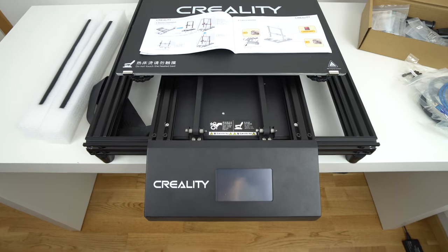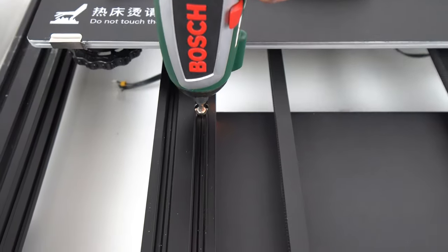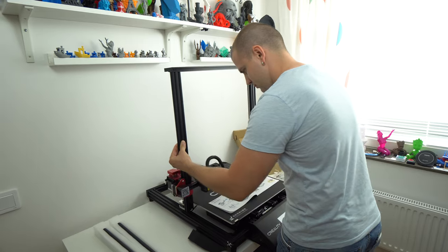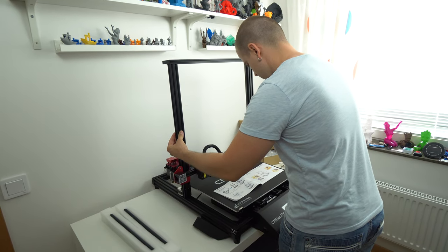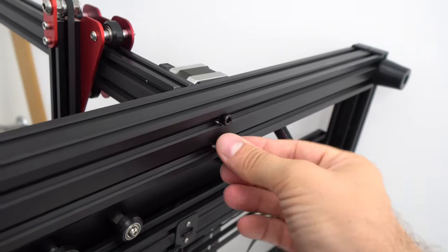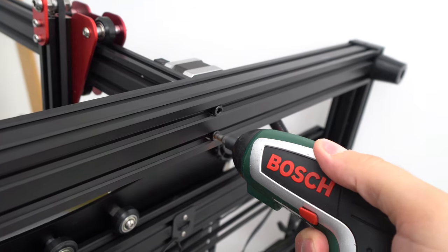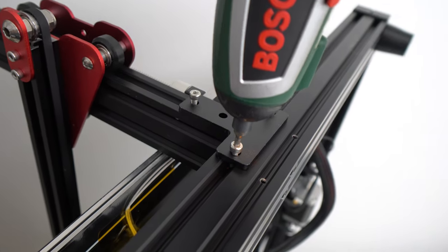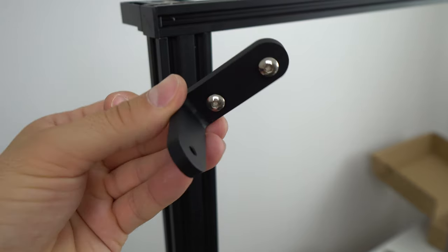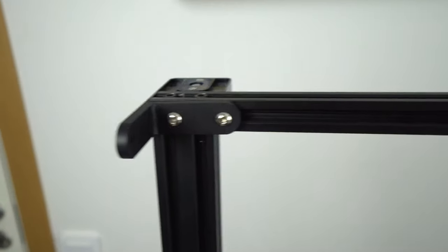First I place the control box underneath the bottom frame — there are two screws on the front that we need to screw down and two on the back. Then I put the upper frame in place, nice and slow. Next I carefully lift one side of the frame and install the long frame screws. Then I install the frame side bracket and repeat the same process on the other side. Next I place the printer down on the table and install the metal brackets for the support bars on the top of the frame.